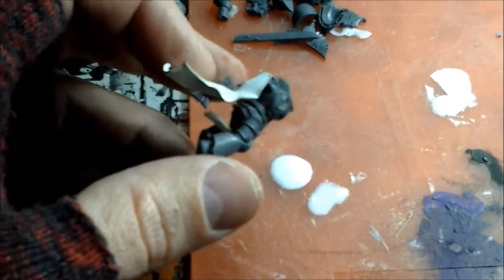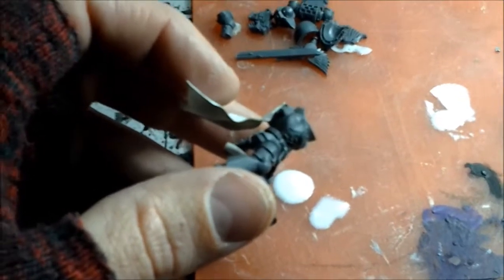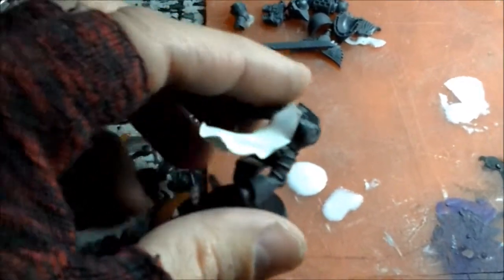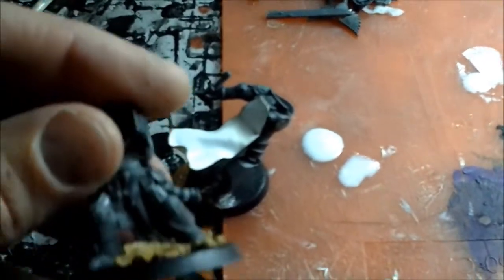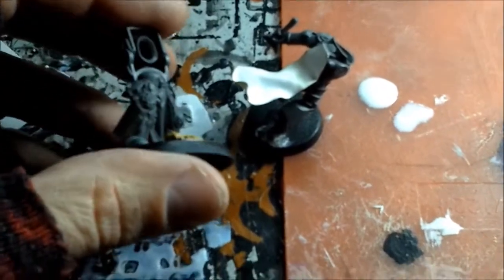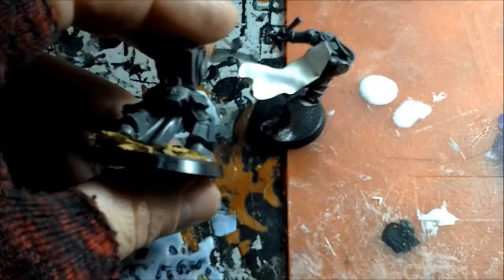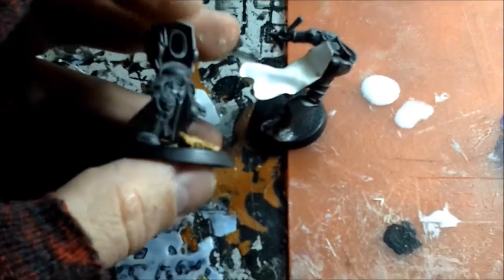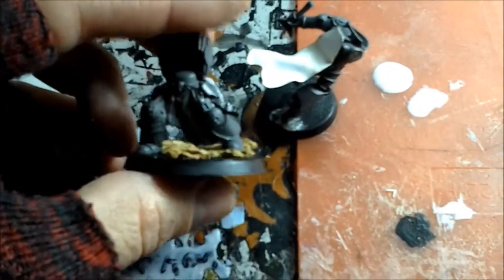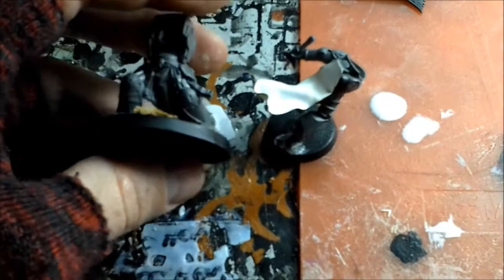One thing it does have over the green stuff is that it looks thin — it looks more like the shape and size of cloth. For instance, here's one of the new Blood Angel Terminator models. That looks really cool; it's got that really cool ridged look on the cloth and loincloth between his legs. But even this thinner, brand new stuff that came out is still very thick in comparison to what an actual piece of cloth would look like.